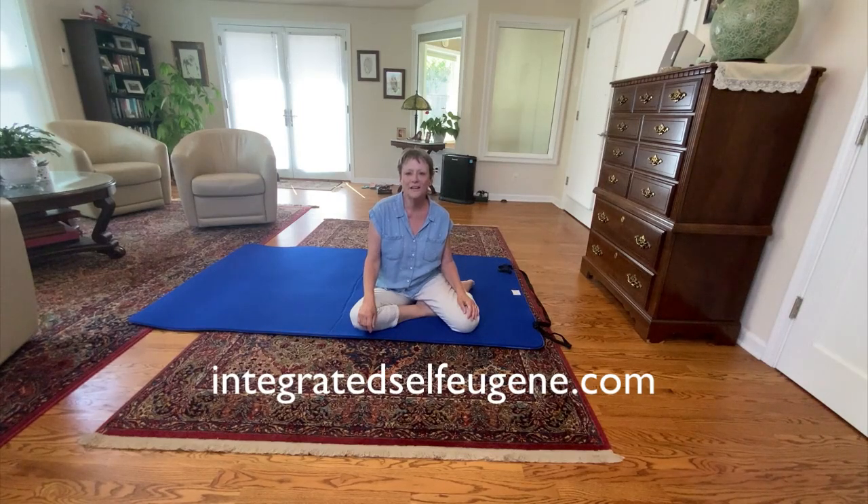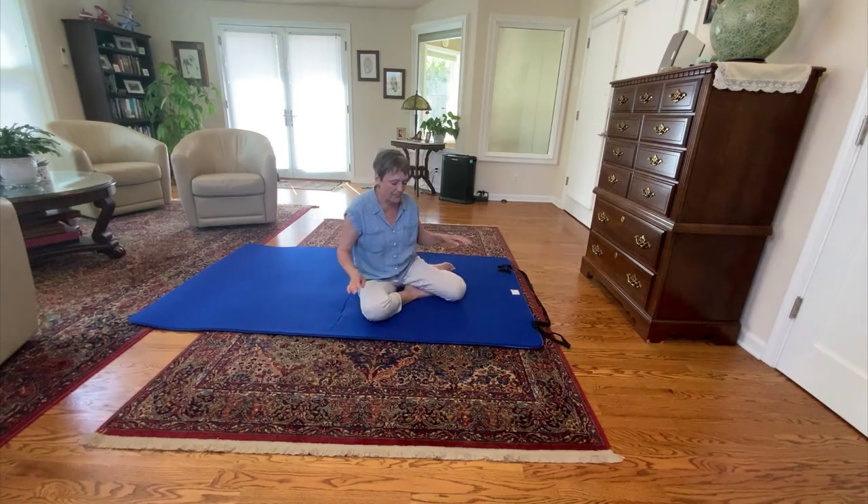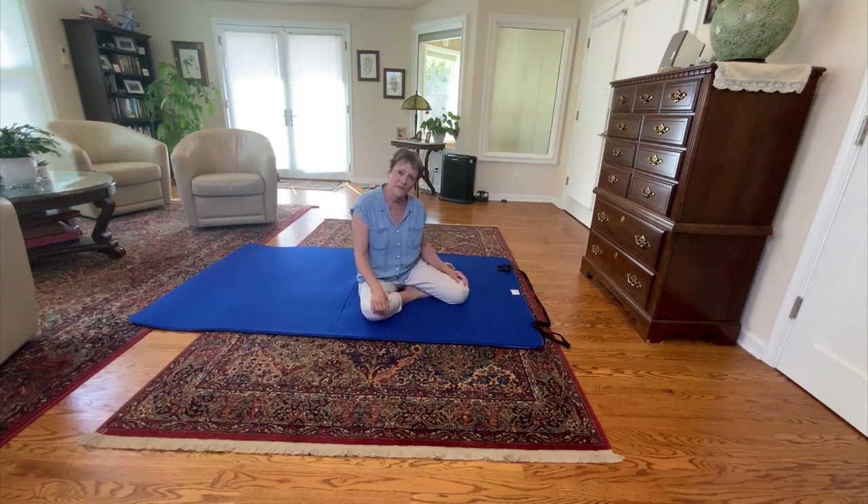Hi, I'm Francie White. I'm a Feldenkrais practitioner here in Eugene, Oregon, and this is Sciatica 201. This is what I had to do to get my own piriformis muscle to release my sciatic nerve. So if you have graduated from Sciatica 101, you should now be able to put your ankle on your opposite knee.